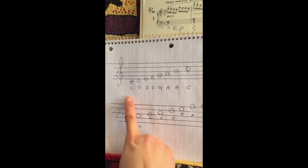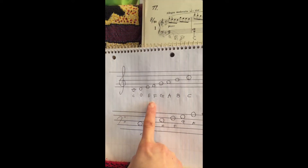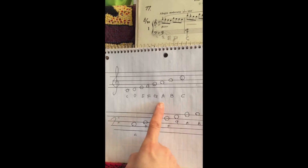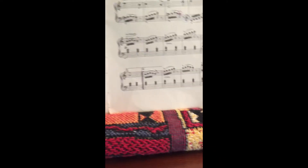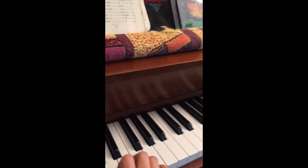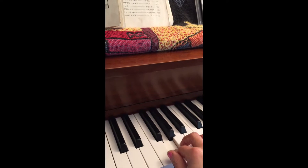You probably already know this is C, D, E, F, G, A, B, C. So you play the piano — this is C, E, E, F, G, A, B, C.